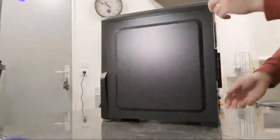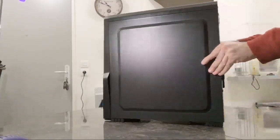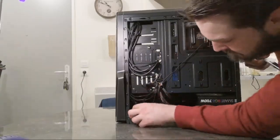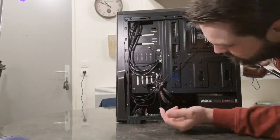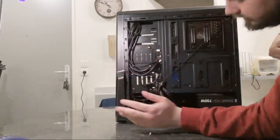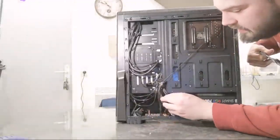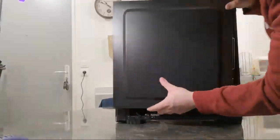The cable management on the back isn't all that — I didn't tie it up yet. I kind of just stuffed the unused cables on the sides and hoped for the best. I got three or four zip ties with the case; it does the job for now, but I will take care of the cable management properly in the future.